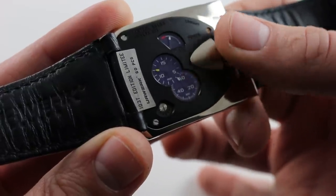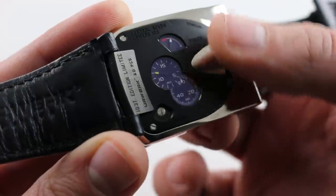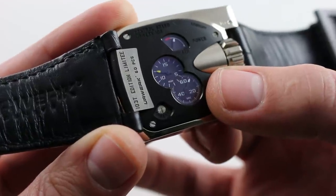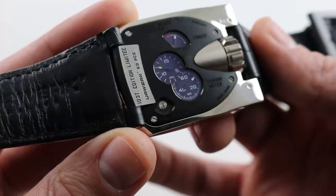To make it easier to read this watch, Urwerk gives you a power reserve scale for the 43-hour power reserve, as well as a dial that reads from 0 to 15 minutes alongside constant seconds. These make precise time reading easier, but you will have to take the watch off your wrist.